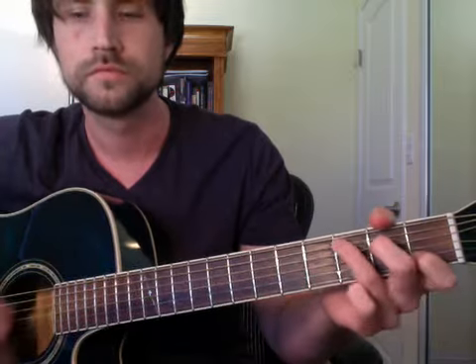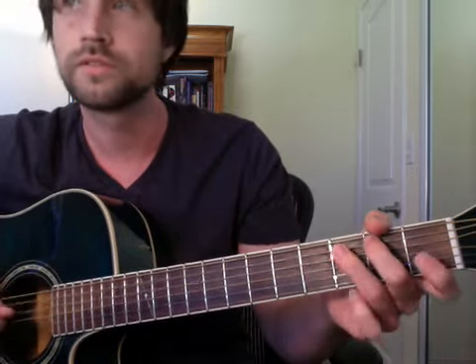And then I go... just 3-2-0. So it's a transition — C-B to A minor.